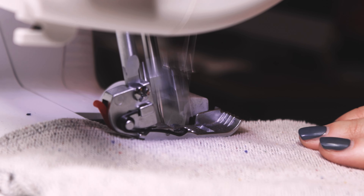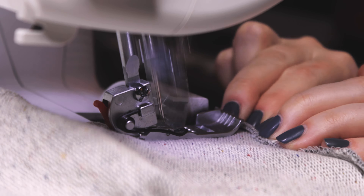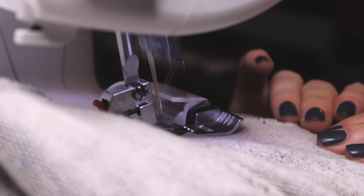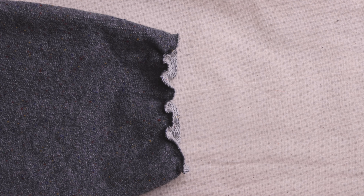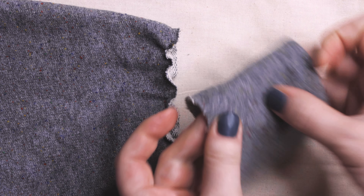Depending on your fabric, when sewing the side seam, you might want to spread the seam allowances of the sleeve attachment in different directions to avoid bulk. Press seam and press seam allowances towards the back. Fold the cuff piece along its long edge, wrong sides together, and press.